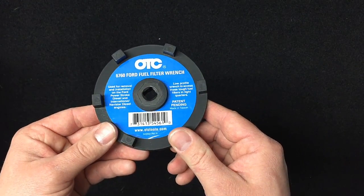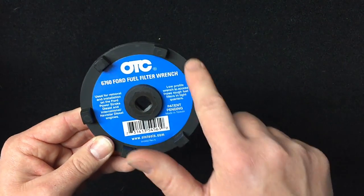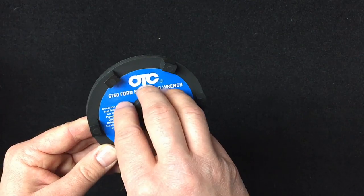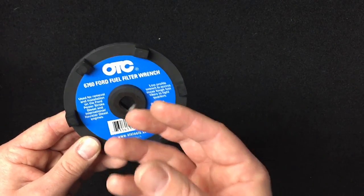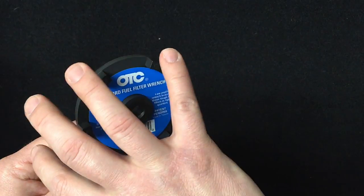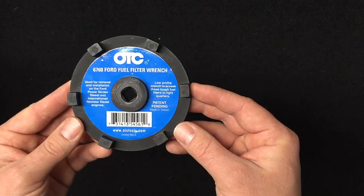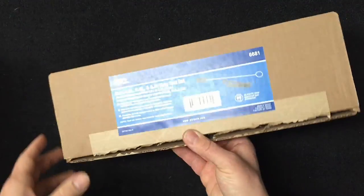This is a 7.3 liter fuel filter wrench, also from OTC. It goes on the outside of the cap to loosen it instead of right in the center. I've seen some of the ones that go into the center of the cap actually break off the plastic ribs on there. So this one goes way on the outside — I mean, if you were to release a cap, would you grab it from the inside or from the outside for better leverage? This one made sense to me. It's also got a couple of different designs for different style caps in case you use an aftermarket.